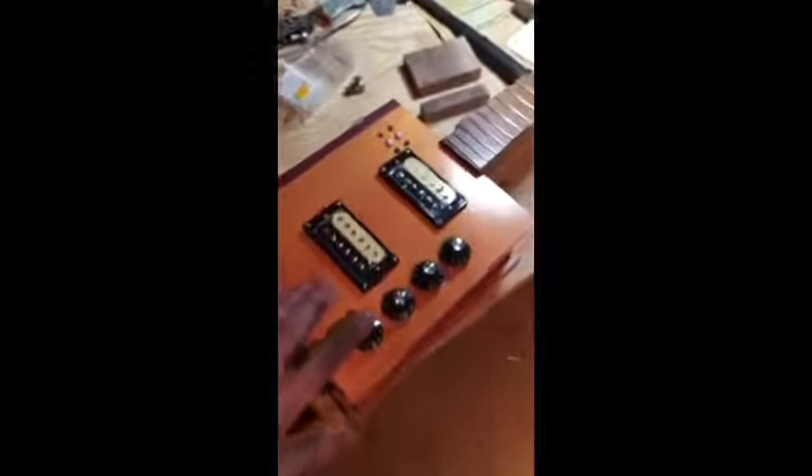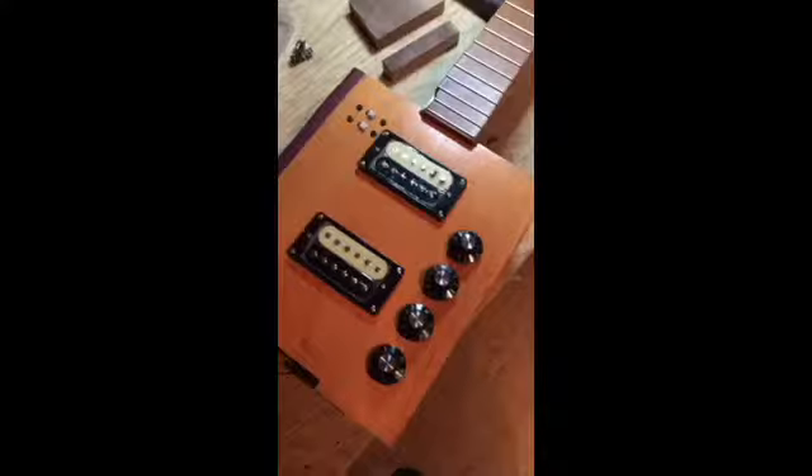I thought I'd just share with you what I was doing yesterday and what I got done, at least on the guitar that's made out of this cigar box here. I got it all finished up inside, got everything wired up, everything's good.